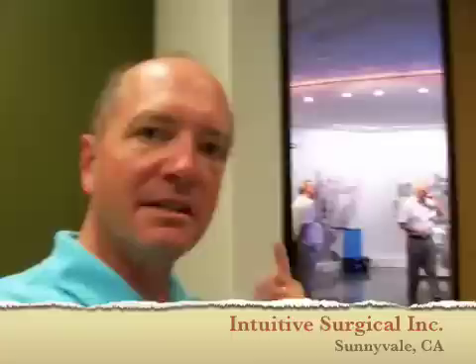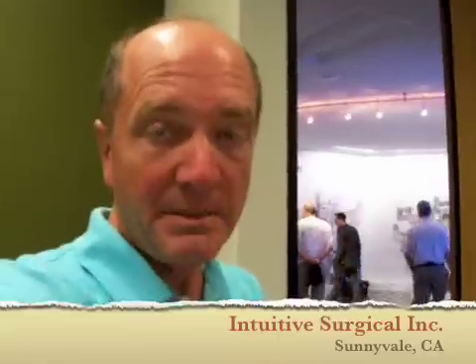I'm out in Sunnyvale, California and this is the company that makes the Da Vinci Robotic System. I'm part of a focus group on creating awareness for hysterectomy cancers and prostate cancers, and one of the cool things besides that, we actually get to see how the Da Vinci Robotic System works. I of course was asleep when all that happened, so this is kind of cool.